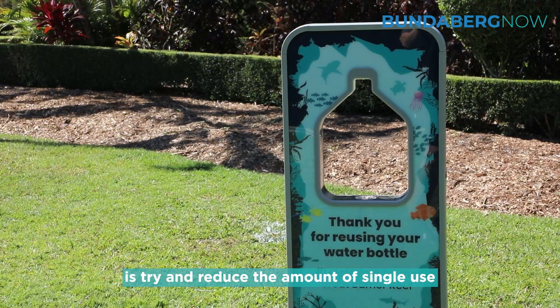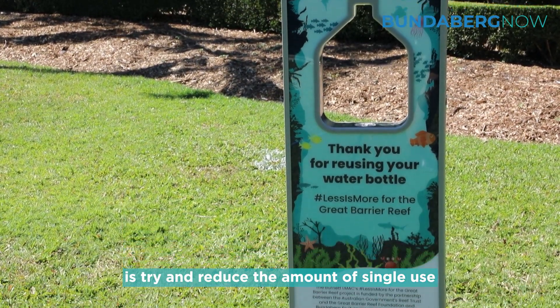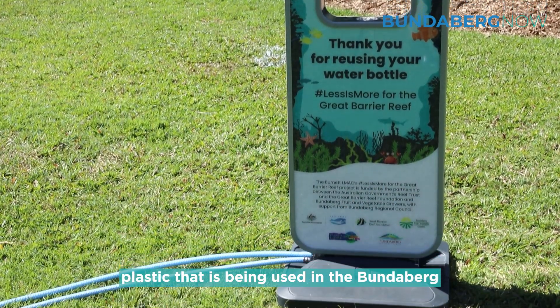what we aim to do is try and reduce the amount of single-use plastic that is being used in the Bundaberg community.